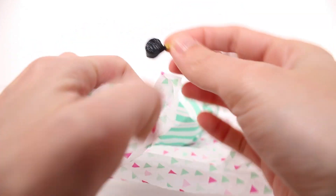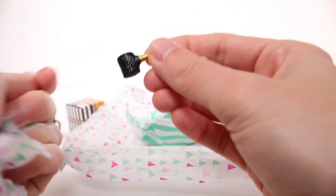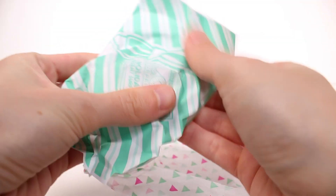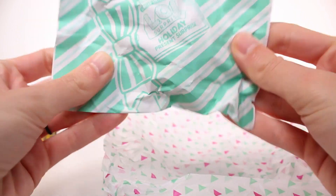Oh, this is like one of those party-favor blowy things — I don't know what they're actually called. I'll show you when we have the doll. And let's open up the doll herself — this is the last item in this cute little bag.